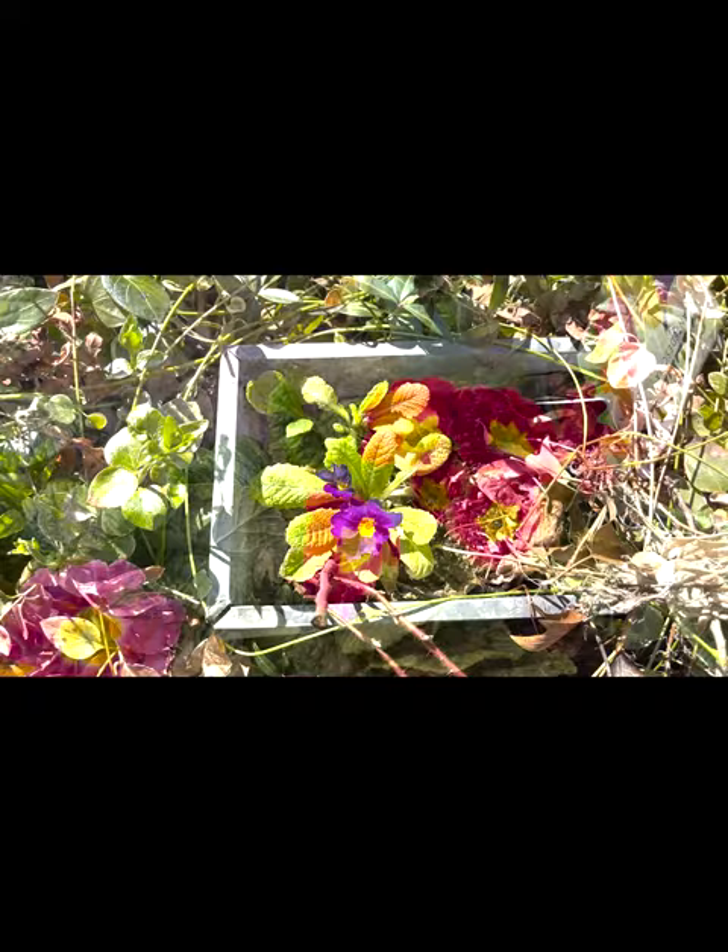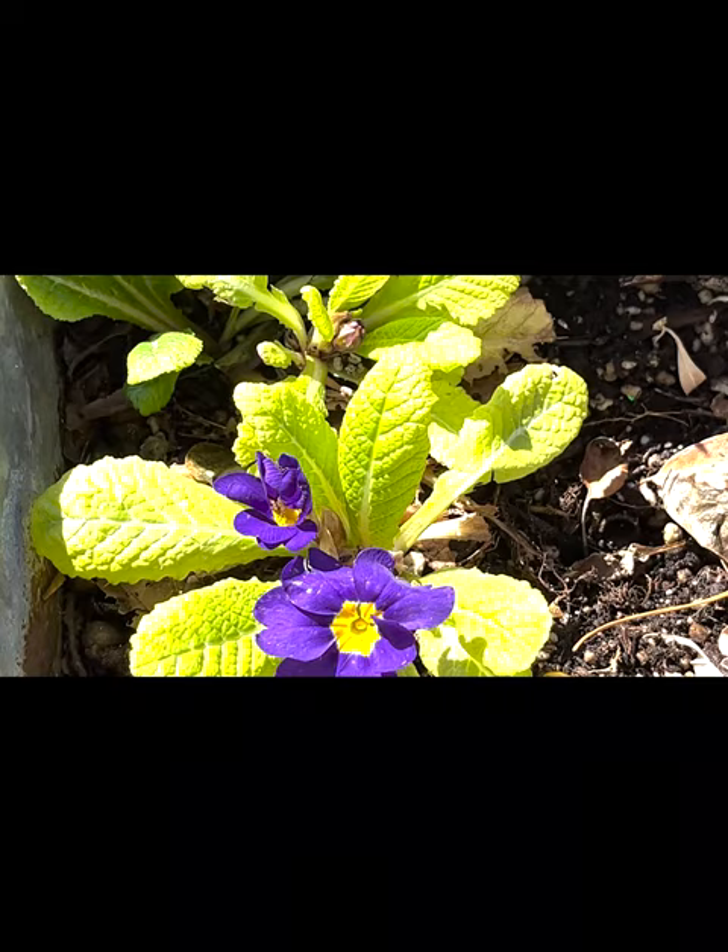At just two to five dollars each, I buy several and use them to decorate my home with flowers during the gray days of January and February.